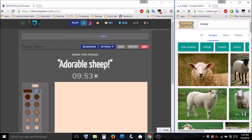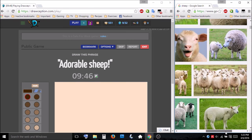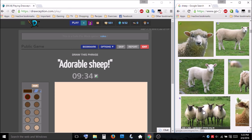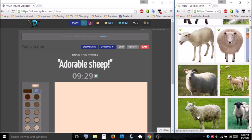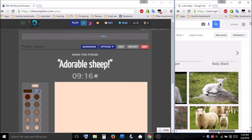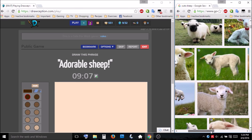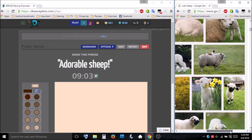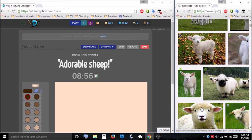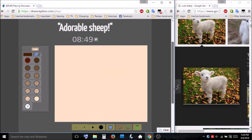Adorable sheep. What would be a cute little sheep? No, that's not cute. Cute sheep. I always, with all of the cute prompts, I always just look at pictures forever. Isn't that cute? This one's really cute. That's an adorable sheep for sure.